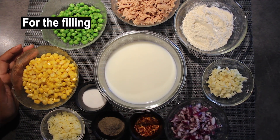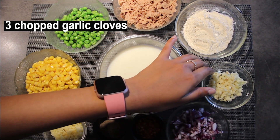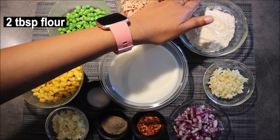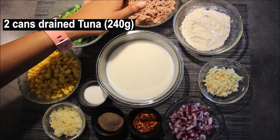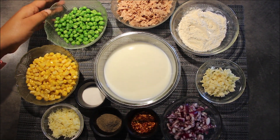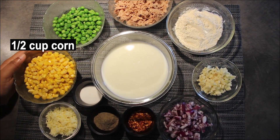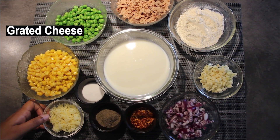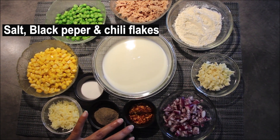These are for the filling: 1 chopped small onion, 3 chopped garlic cloves, 2 tablespoons of flour, 1 cup of milk, 2 cans of tuna — that is 240 grams of drained tuna — half a cup of frozen peas or green peas, half a cup of corn, grated cheese (that's optional), and salt, pepper for seasoning, and of course chili flakes to add some heat.